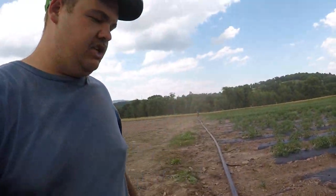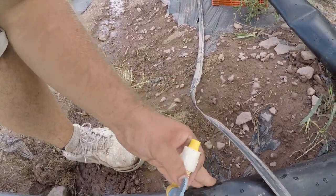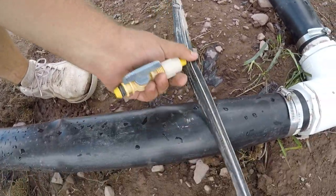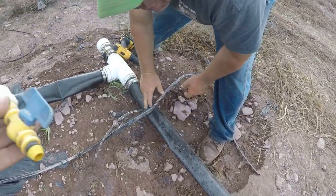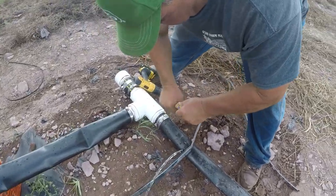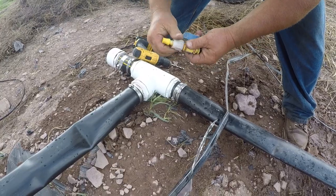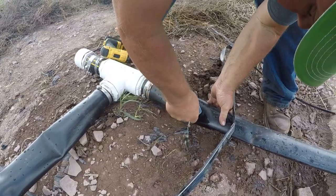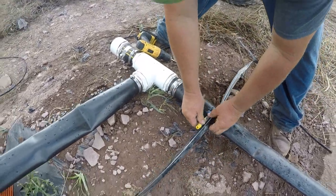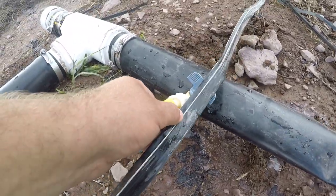We have a special way of hooking up these drip lines. We have each of these connectors and we plug them into this pipe. Now my dad's going to show you how we get into the drip line - you take this little connector and plug it in there. Then I'll come through behind dad with a knife, slice this, and hook it right in.